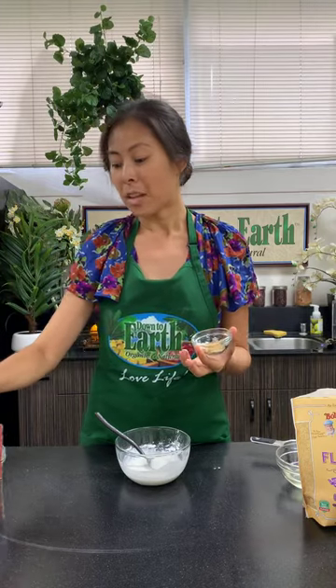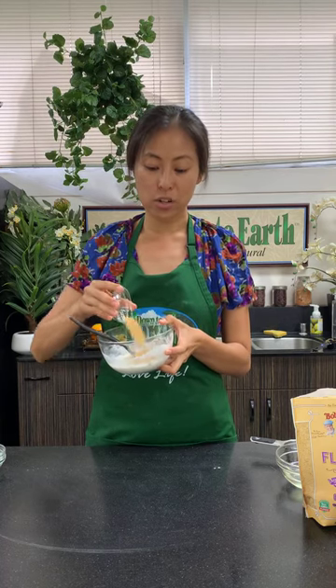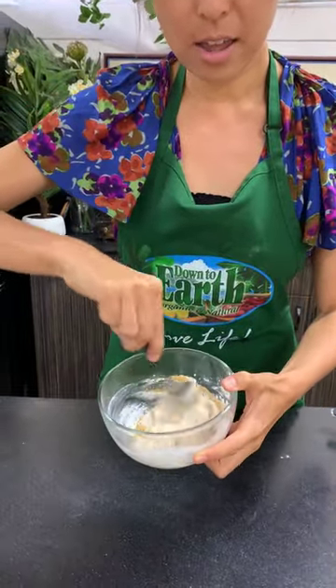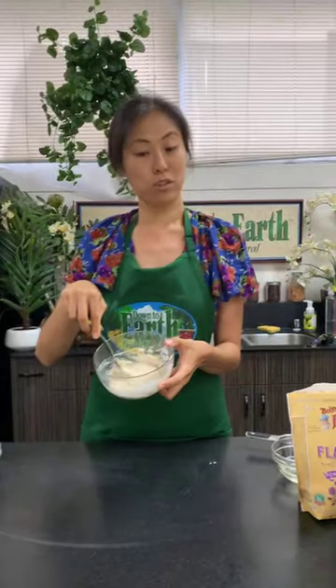We're going to add a little bit of color and sweetness using date sugar. This is just dehydrated dates — nothing unhealthy about it. If you have coconut sugar you could use that as well. I generally try to stay refined sugar-free. Let me pop the date sugar in — and you'll see the mochi mixture turns a brown, beige color.